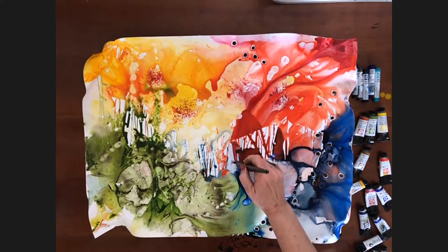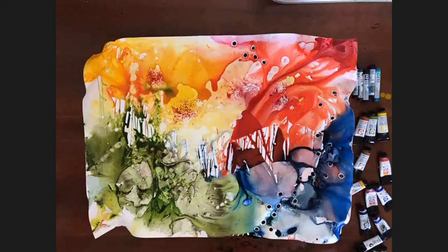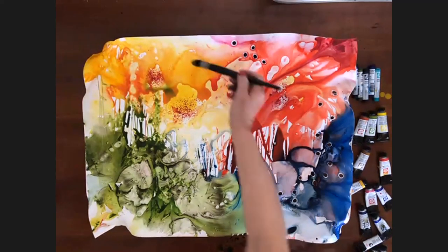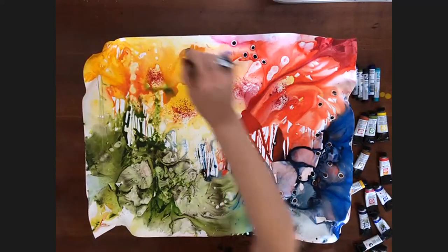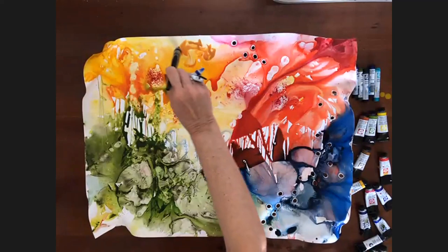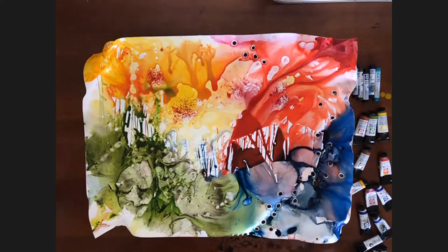The paint's still wet. Do you see any change in vibrancy between wet and dry on the Yupo paper? Yes — when it dries, you can see the color is a little lighter maybe, but not too much.